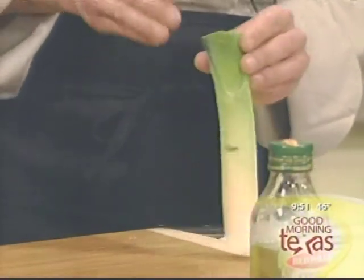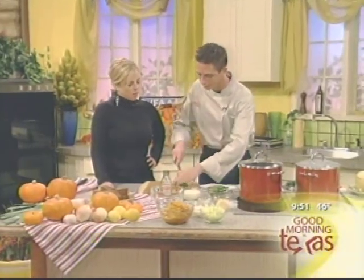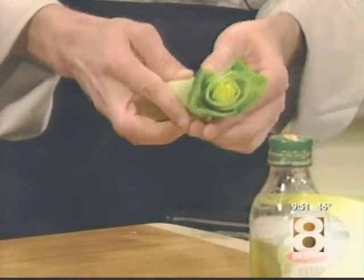What that does, however, is it fills the leek with soil. So what you need to do is remove any soil that's actually gotten inside the leek.